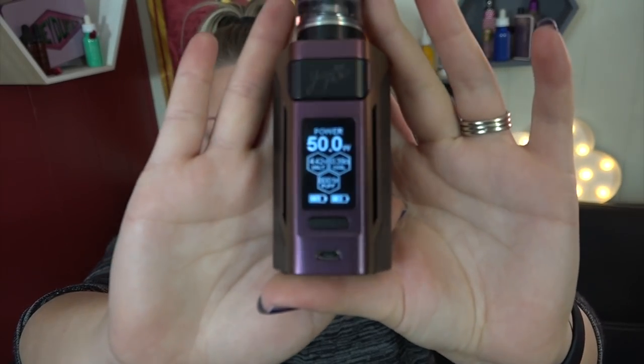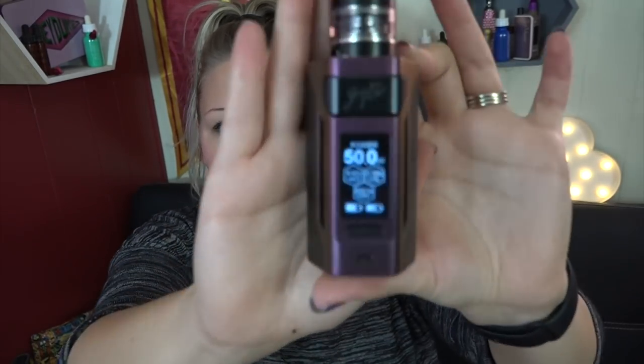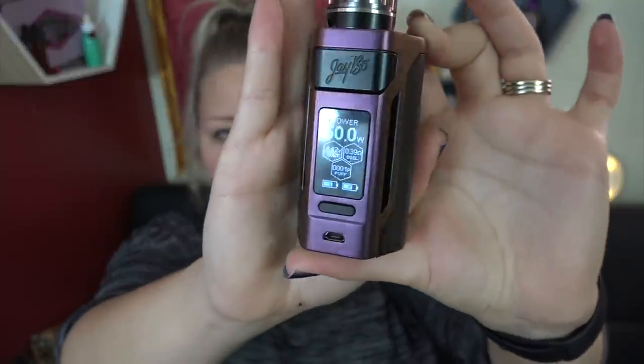Today I'm looking at the RX2 21700, another Rouleau by Wismec. Right here I have the purple gradient — from certain angles it looks brown, but straight on you get the purple, so it's like a brown-purple gradient. I just noticed this picking it up off the table! I also have one here for a giveaway — I believe this one is the green one. Stay tuned and I'll tell you how to win later in the video. Let's dive in close and I'll show you what the kit comes with and how to work the device.